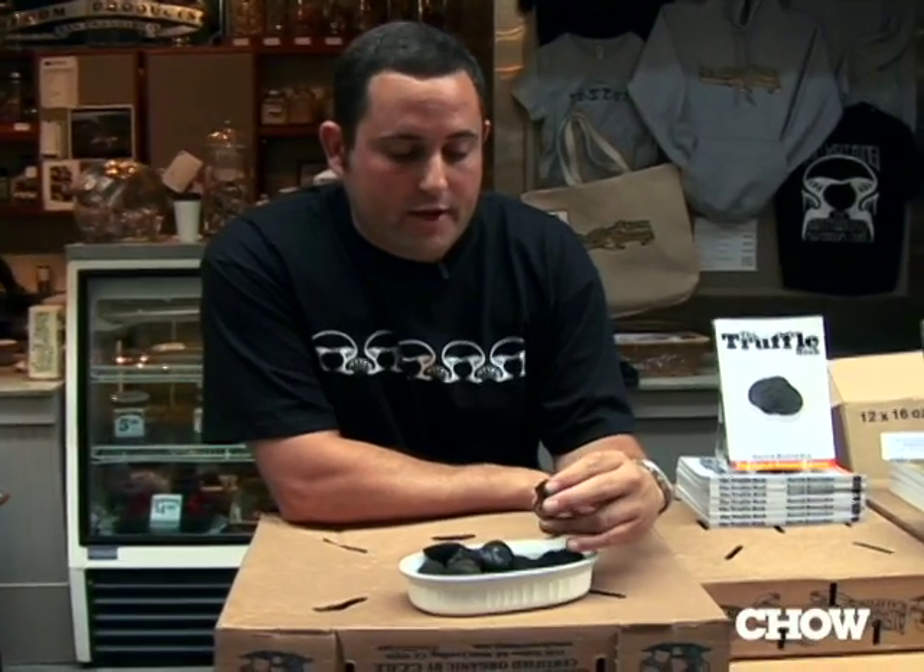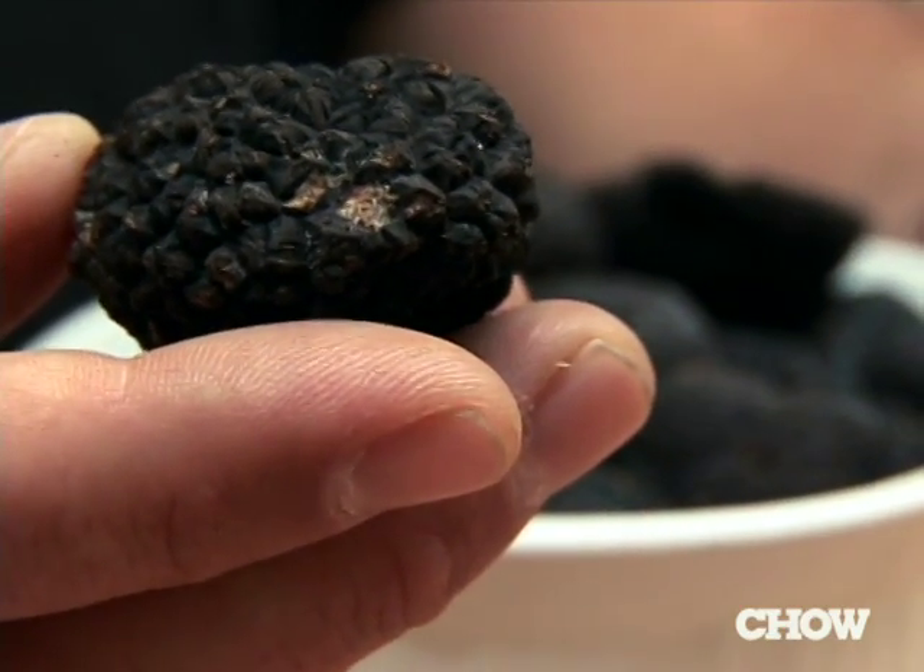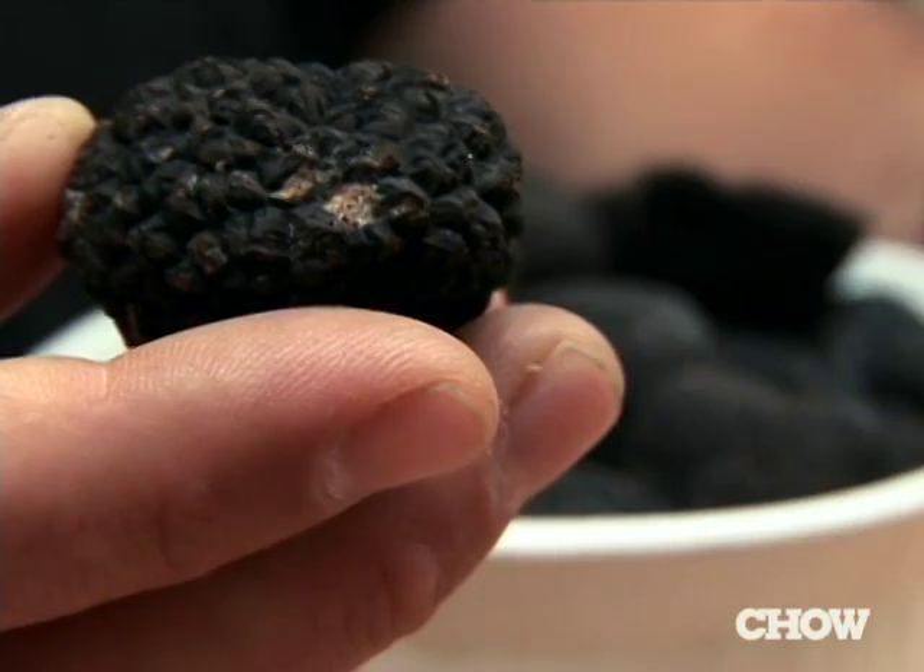The aromatics of the truffle are a dead giveaway that you're going to get a really good truffle. If it smells good, observe the outside. You don't want too many holes in it. You don't want it broken, if you can help it.